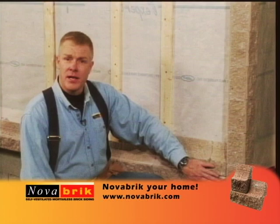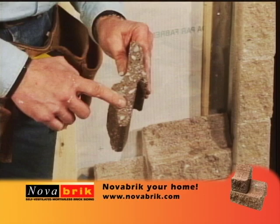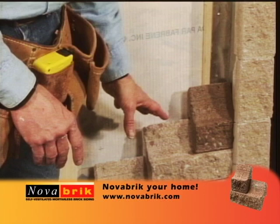For our next course of Novabrick, we need to start it with a half bond. To create a half bond, we simply take a full Novabrick and cut it right in half. Our stair step is almost done, but make sure when you install that last half-bond brick that the shiny side of the brick is tucked in to your Novabrick corner. Now we're going to be installing a lot of brick very quickly.